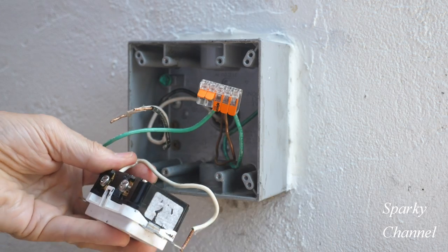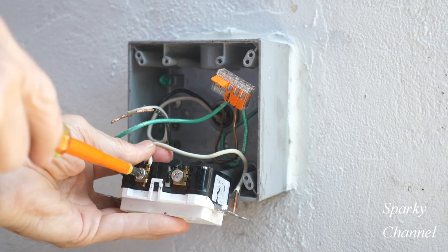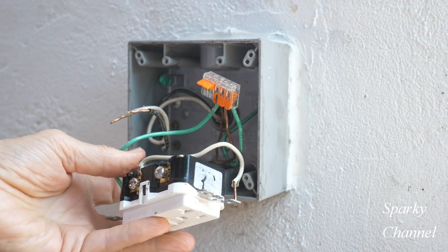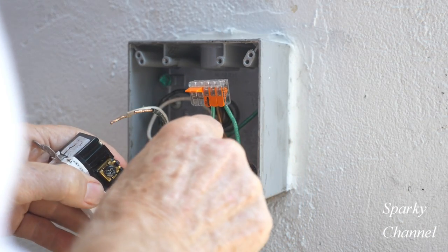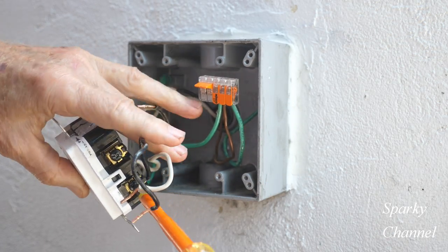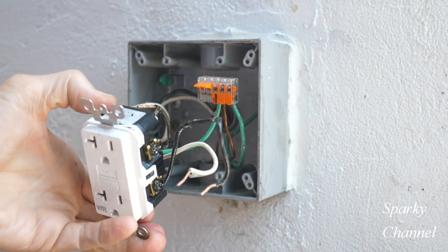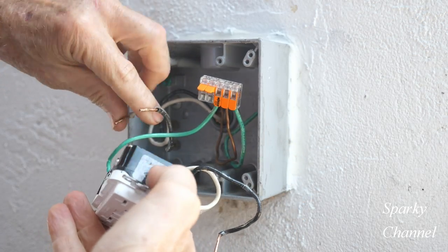This is the pigtail that goes from the load area of the GFCI over to the standard receptacle — I'm putting the white pigtail on the neutral. Now I'm going to put my black pigtail on the hot side of the load portion of the GFCI. Once again, that's going to go over to the standard receptacle. Tighten it down nice and snug.